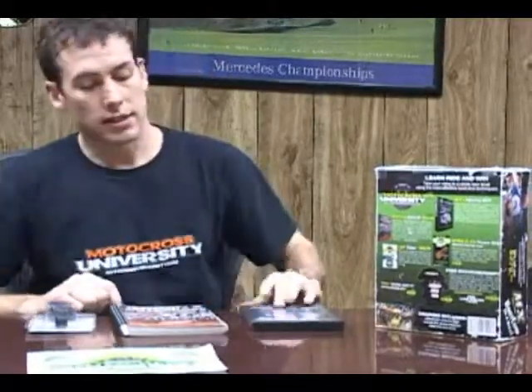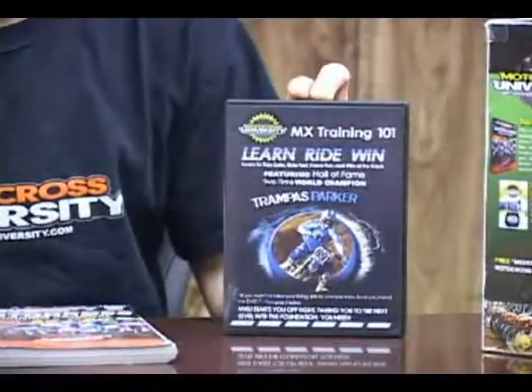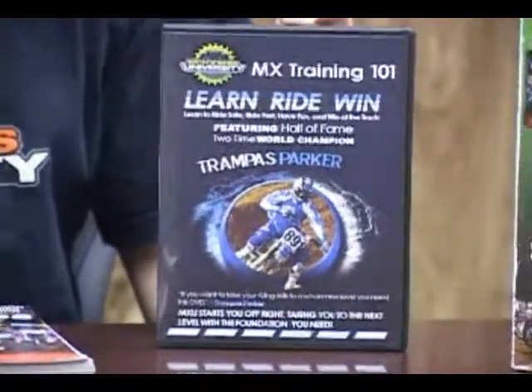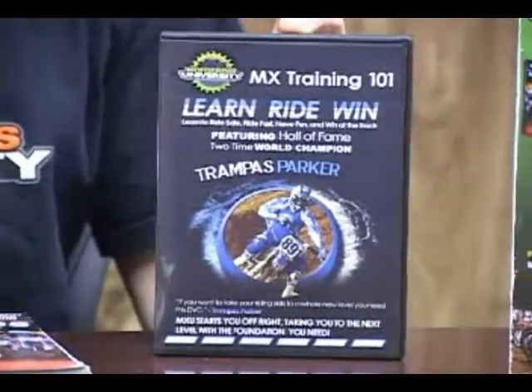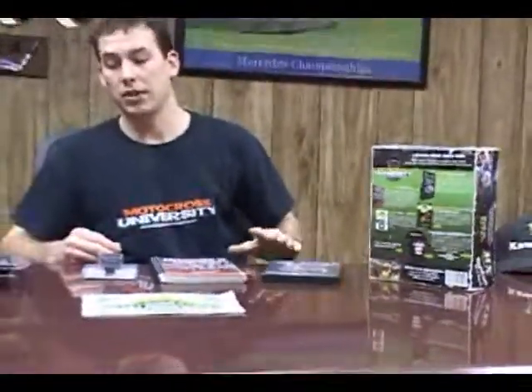If you want to actually view the training journal, please watch the video inside the shopping cart. Next is the training DVD, and it's not just your typical training DVD. We did a lot of fun things inside the DVD — we filmed it during his camps, his schools. We've got kids jumping into the lake and doing flips on bikes, a lot of crazy stuff besides actual training. On our website there are great examples of what we're teaching and the techniques that Trampas uses to take his students to a whole new level.